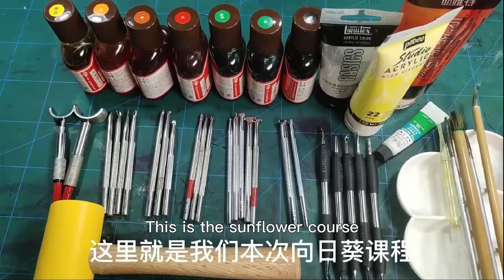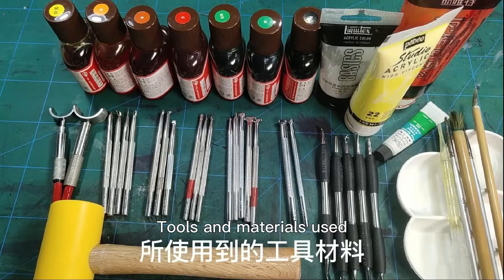Hello everyone. This is a sunflowers course covering tools and materials used.